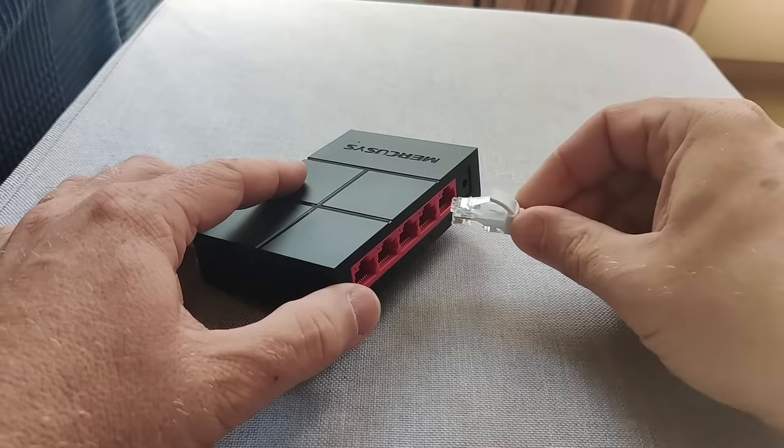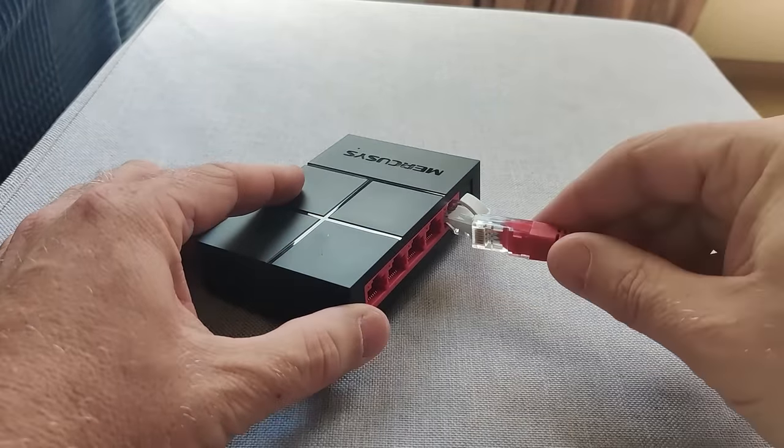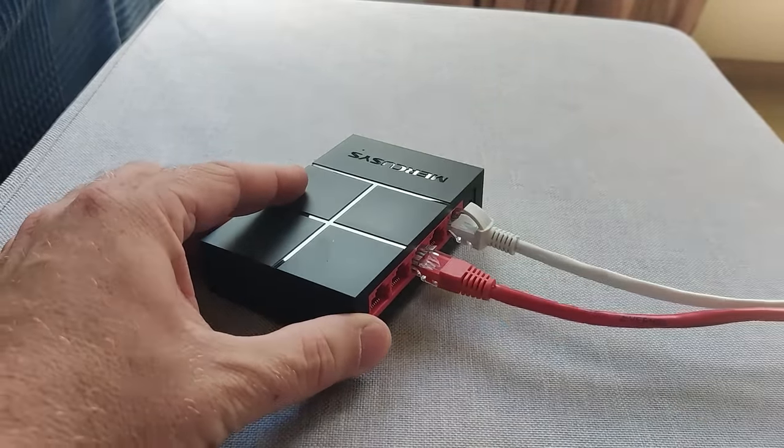A similar option is to add a gigabit network switch through a cable and place it somewhere in your lounge. This lets you connect your smart TV directly to it, and gives you flexibility — if you rearrange furniture, you haven't got a cable coming out of a fixed point. You've got the switch in the lounge and can connect to it with just a couple of meters of cable. I have a full video on how to add a gigabit switch to your existing network.